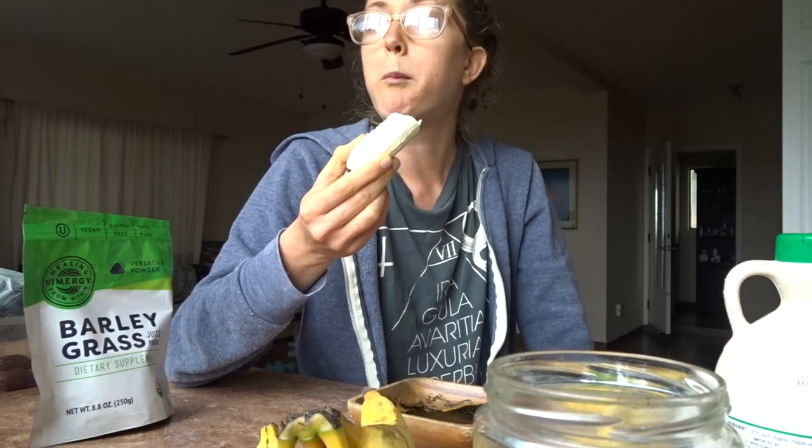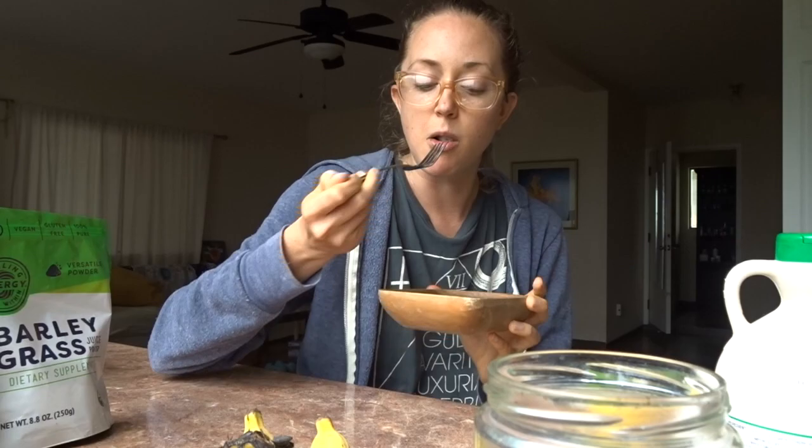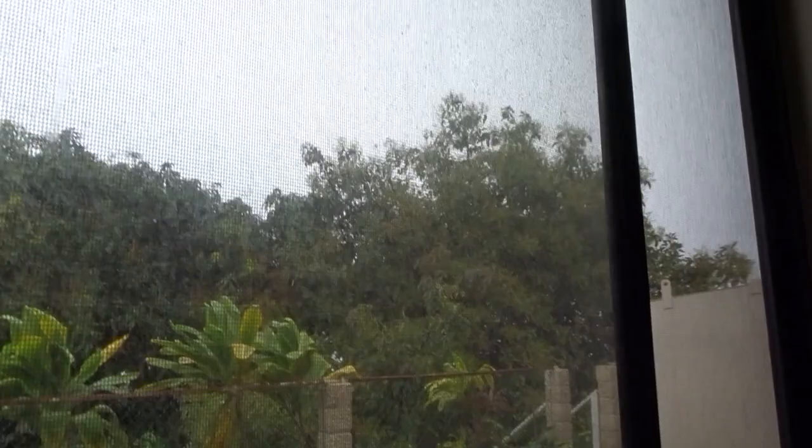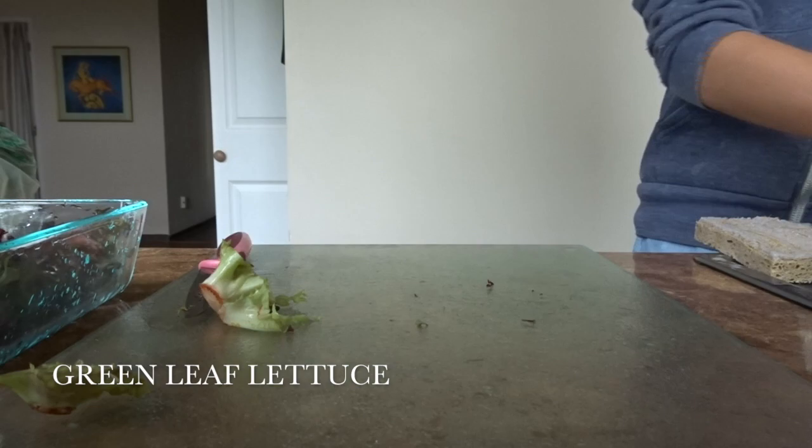The reason I like to have vegetables with this is that by adding vegetables to your fruit meals, it helps to slow down the rise in blood sugar and also helps to stabilize it and keep your blood sugar stable for longer.